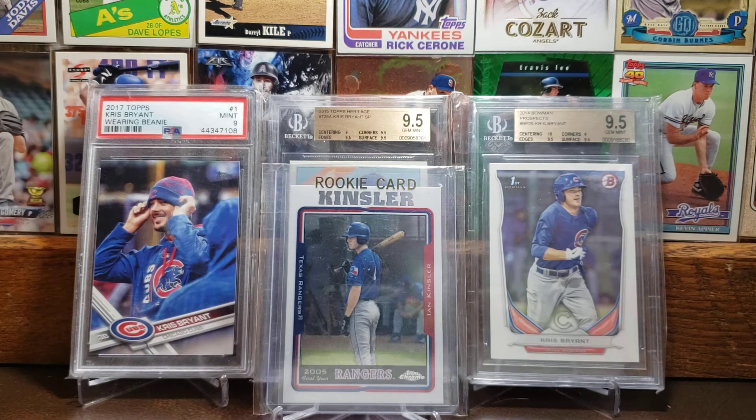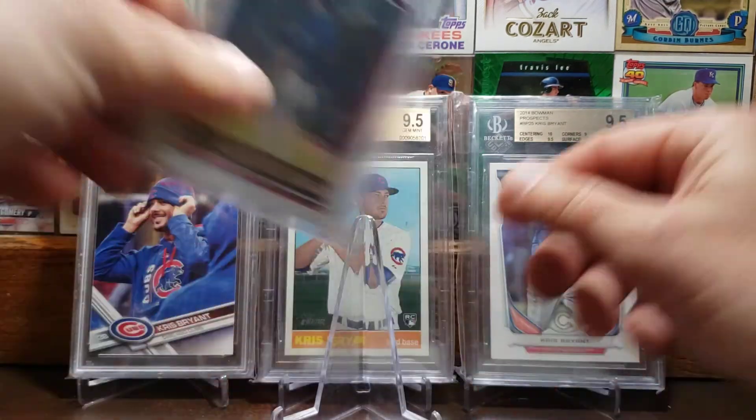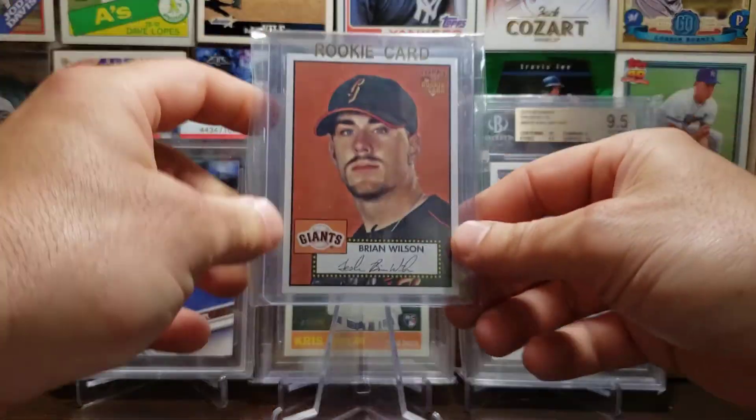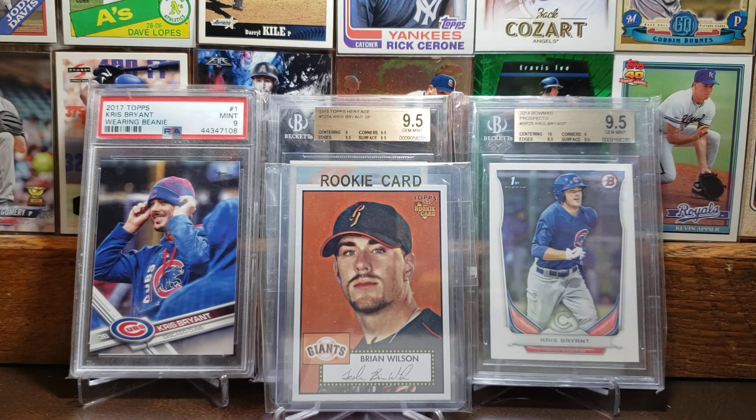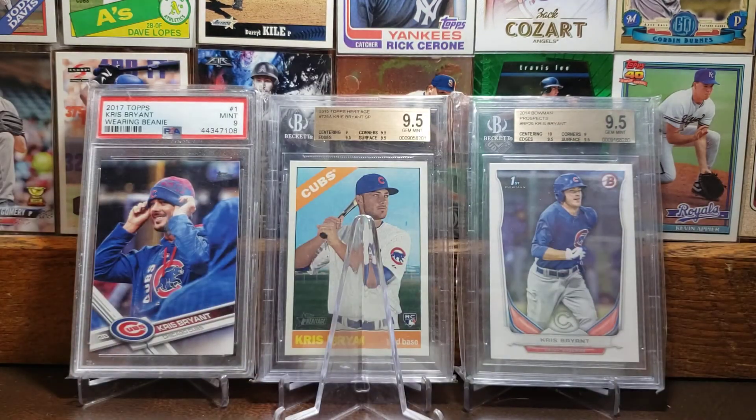Here we got the 2005 Topps Chrome rookie card of Ian Kinsler — a very solid infielder throughout his career, and I was always a big Ian Kinsler fan. And here we got the 2006 Topps 1952 design of Brian Wilson — kind of a cool, clean-cut image of him, since he's known for having that really big beard. He only played maybe eight or nine years in Major League Baseball, but he was lights out when he played. I think he had some serious elbow injuries that kind of derailed his career.